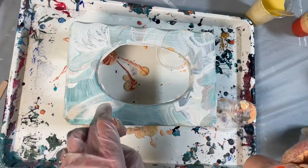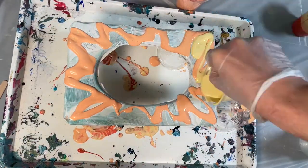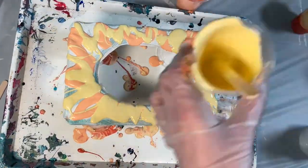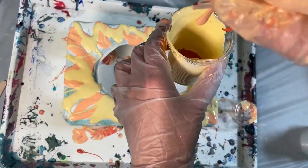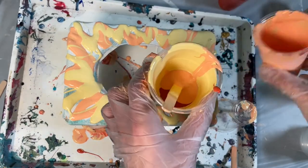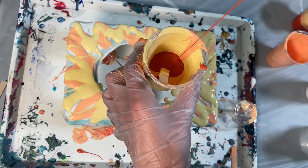Today's technique is a ribbon pour. Let's start by pouring each one of our colors one by one in stripes on our surface. For the next step, choose one of your colors and add each one of your other colors into that cup. Once you've done that, let's use that cup to pour stripes onto our surface.